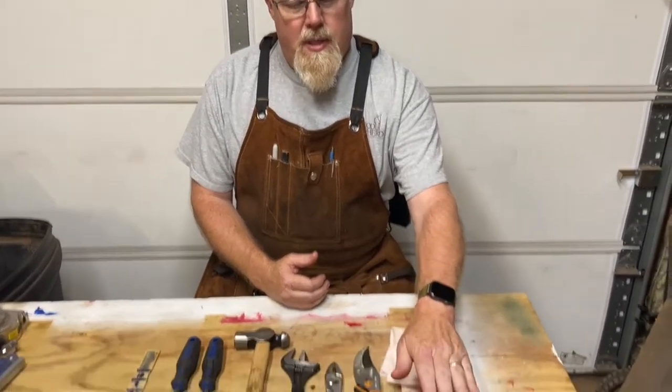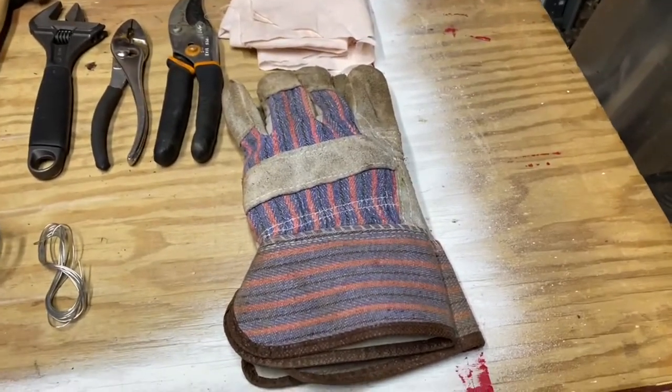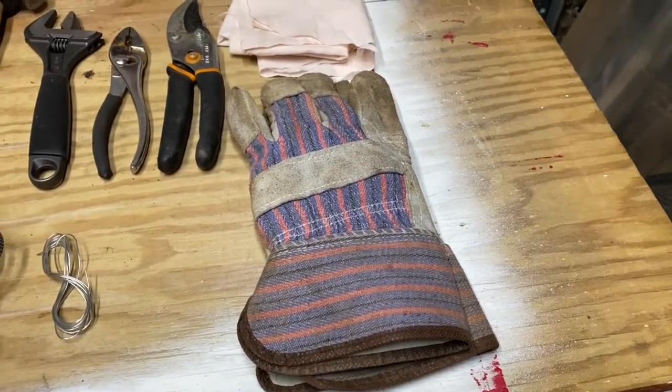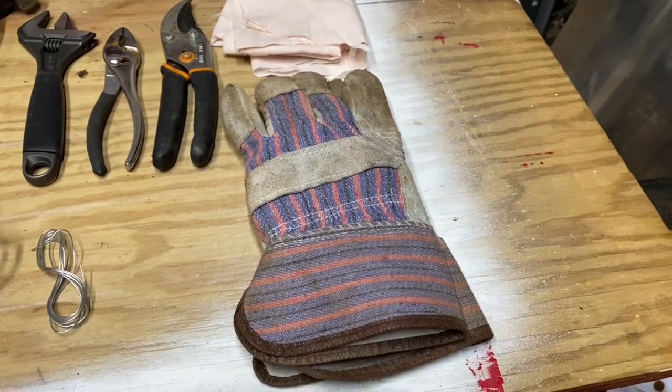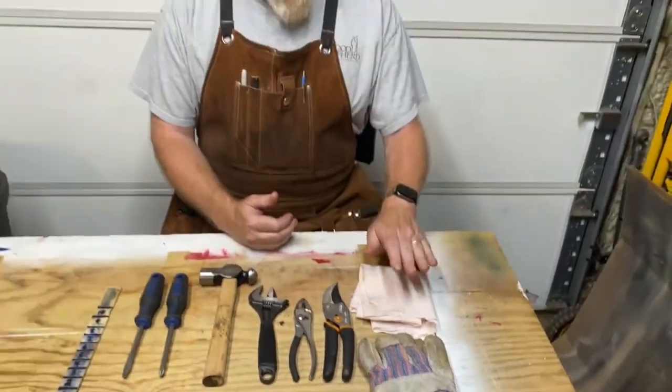One of the first things at the top of my toolbox is the Acera work gloves. It's nice and handy to have a set of work gloves for handling chains, dirty things, rocks, or anything like that. A piece of rag is also handy for checking the oil or wiping away oil or grease.